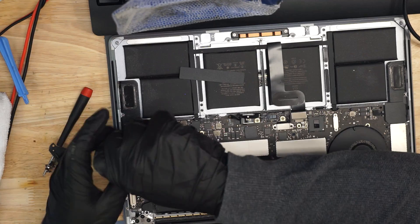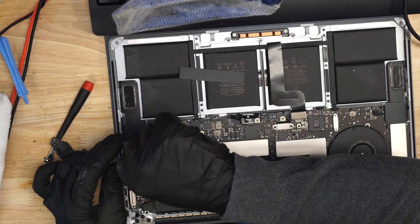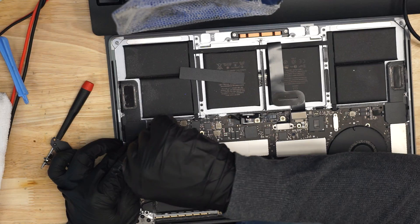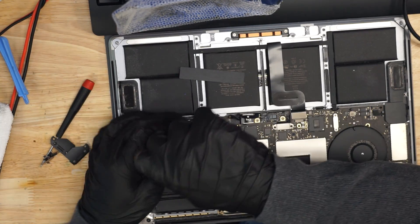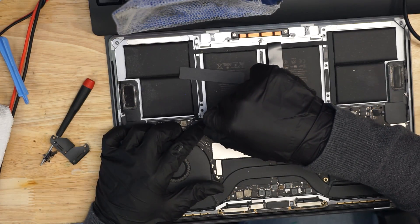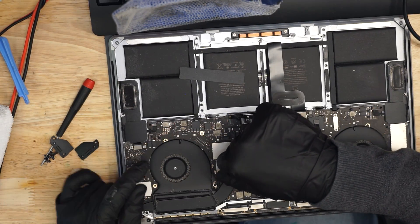We're going to take all the screws out of this machine. There are a lot of different T3 and T5 screws, all of different sizes. We're just going to unscrew every single one of those. Looks like we have 43 people watching, even though there's typically 200 to 500, maybe sometimes 700 watching this stream — big shout-out to YouTube for not giving people notifications.